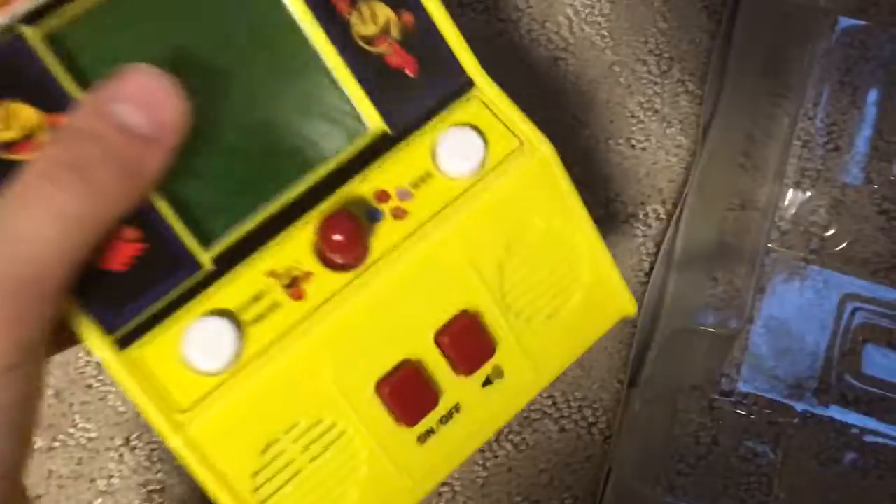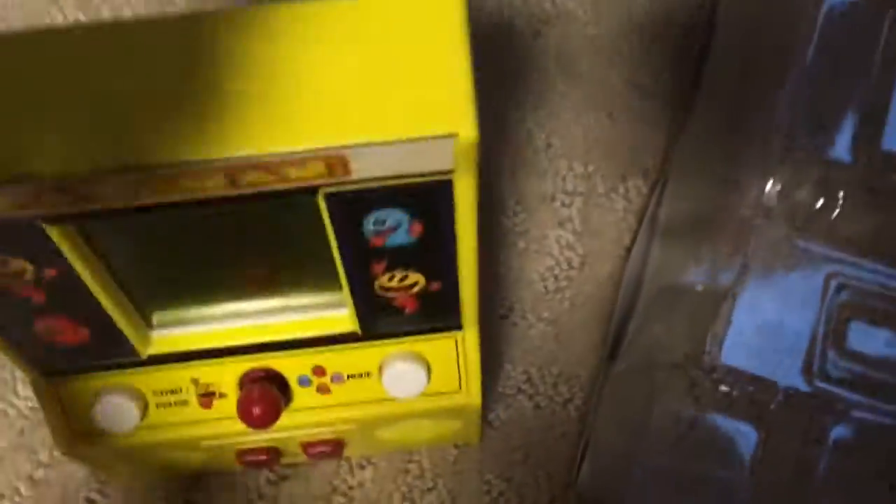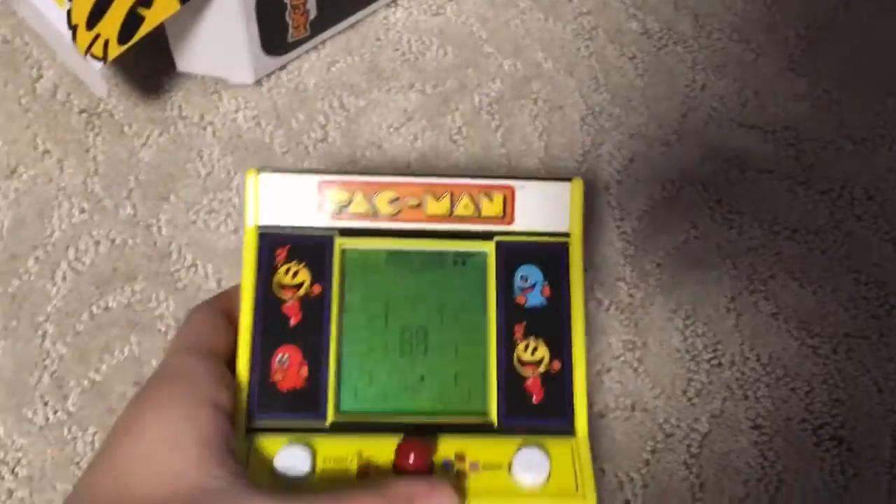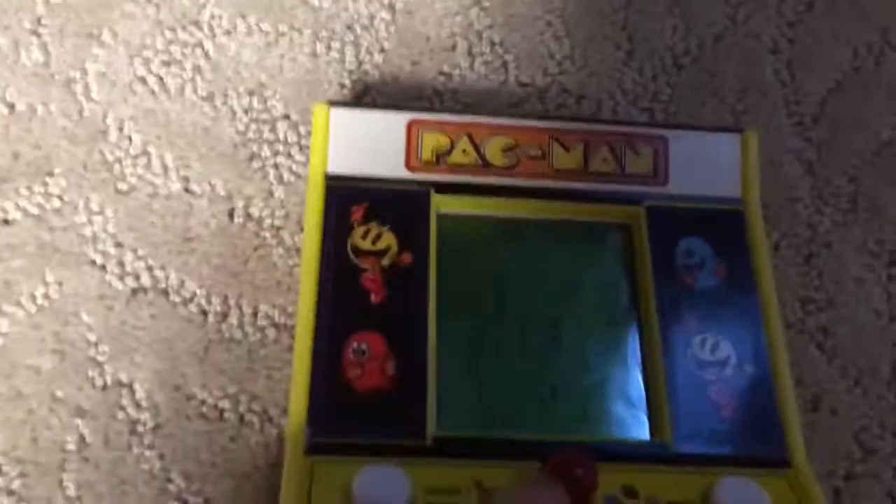The box looks pretty nice, which I'm gonna keep. Anyway, put that aside. And here is the game — plastic. Here's the game, and you just need to turn it on, press the start button, and you start playing.